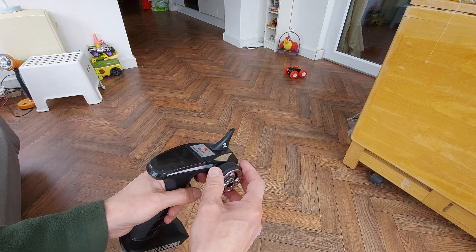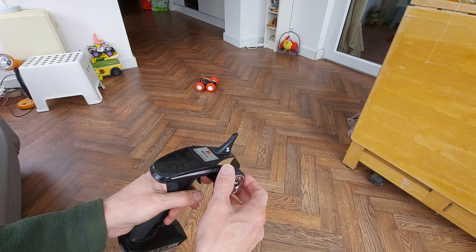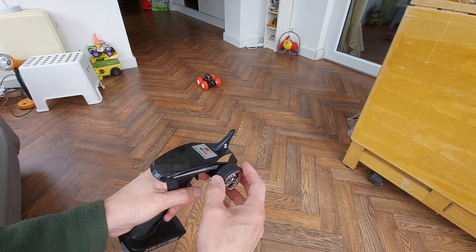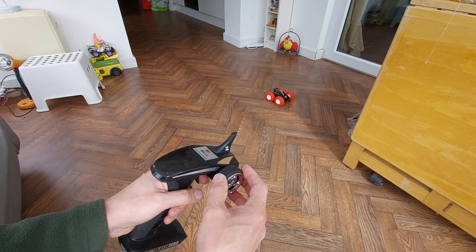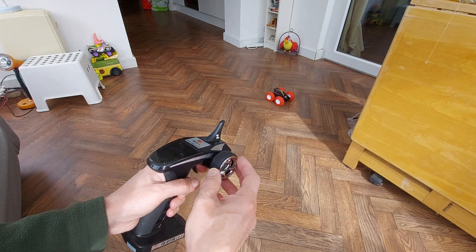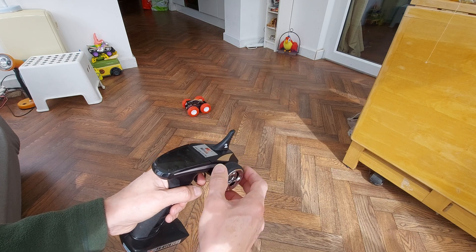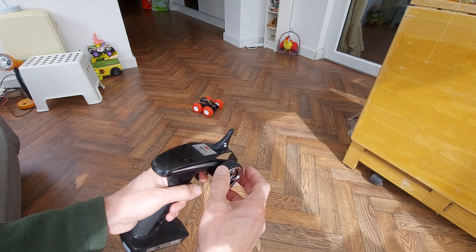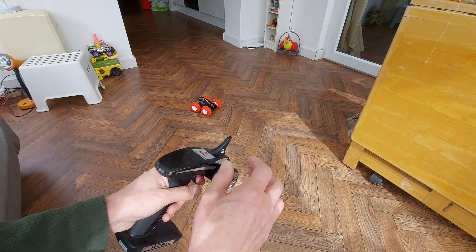I don't get left and right while it's actually going forwards unless I actually give it full. So instead of being able to gently steer one way or the other, you've got to go all the way there and then turn. Or use full lock and then it just spins round.